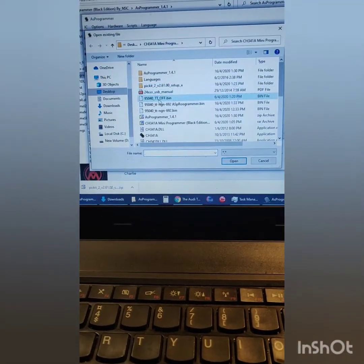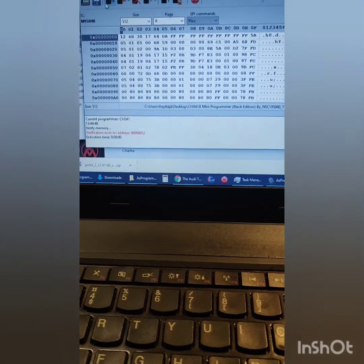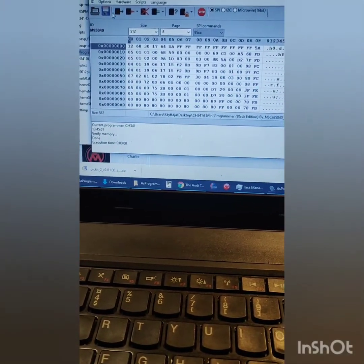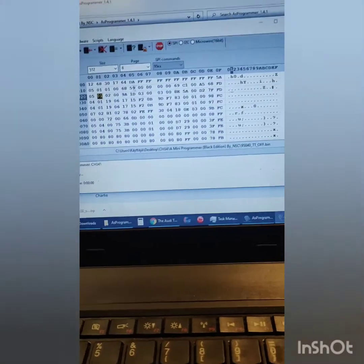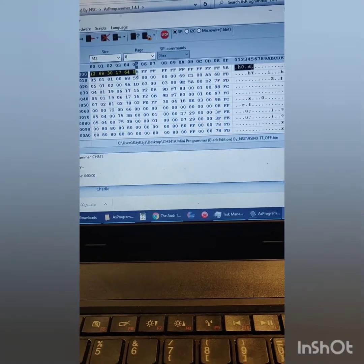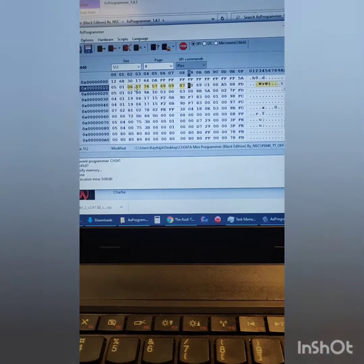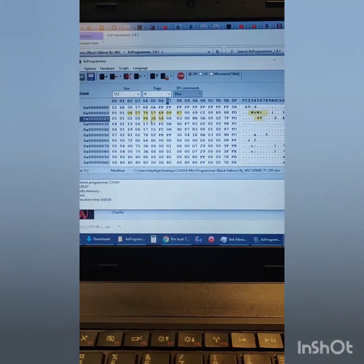You get the readings immediately. Verify it — it says verified. Then open our ODTT immobilizer file from the ODTT forum. If you try to verify it against your original, it will say 'verification error in address.' What you need to do is select 'Program IC,' begin programming, execute — it's fine — then verify. Now it's verified and okay. That's all you need to do to program it. If you know how to change specific bytes or rows and fix your EEPROM yourself, do that — don't just upload any file from forums without understanding it.